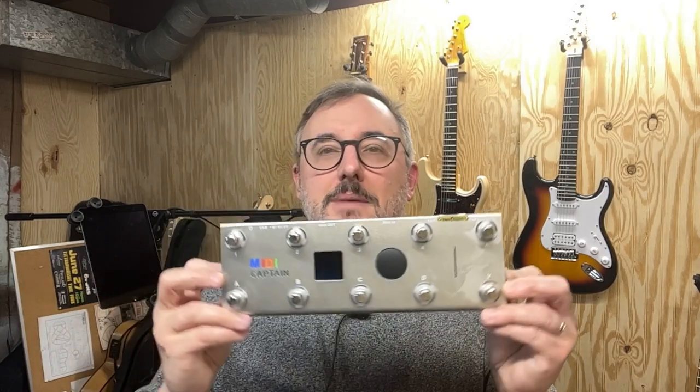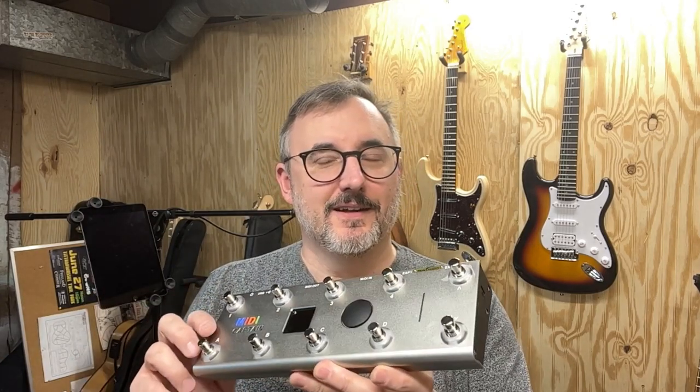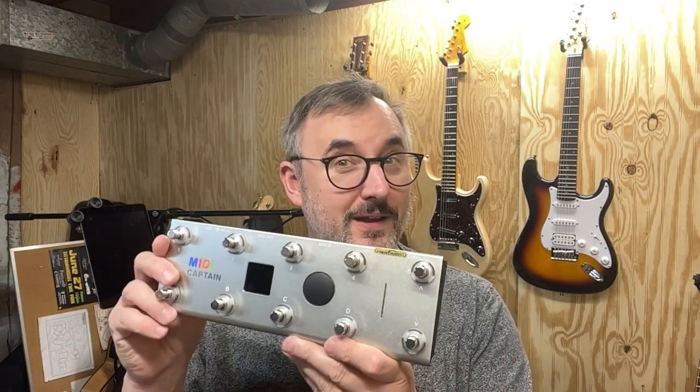I decided to get a hardware looper instead, so I got the Boss RC500, which is a great pedal by itself, but it's even better when you expand it with this. This is called the MIDI Captain. It's actually the same chassis, the same frame as the MIDI Commander, same amount of buttons on it. But it's not Mellow Audio — this is from Paint Audio, like you paint with a brush, and it's called the MIDI Captain.